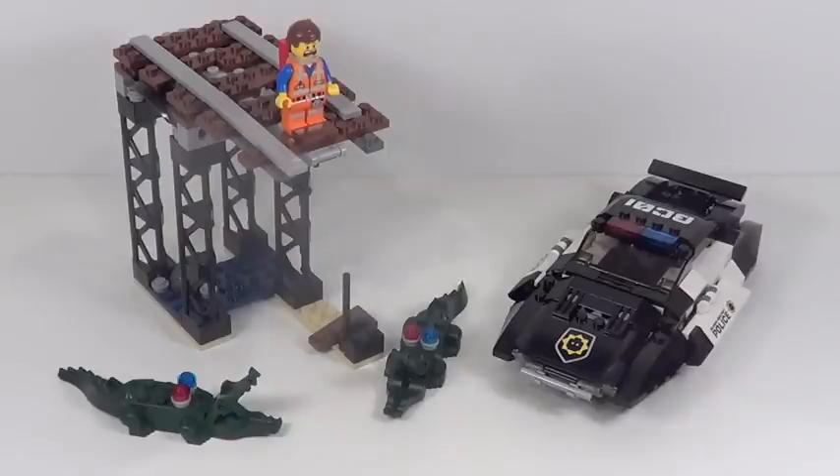Please rate, comment, and subscribe. I hope you guys enjoyed my review. Please go check out all of my other reviews for these new Lego Movie sets, like my Facebook page, follow me on Twitter, follow me on Instagram, and please like this video, comment, subscribe to this channel, favorite it, and share it with all your friends. I hope to see you guys next time. Bye.